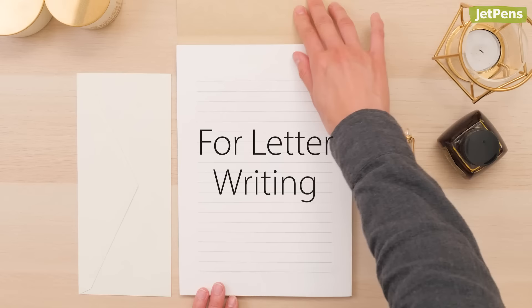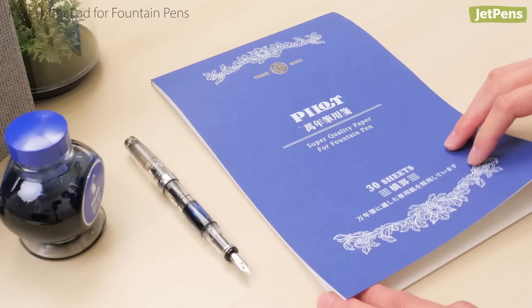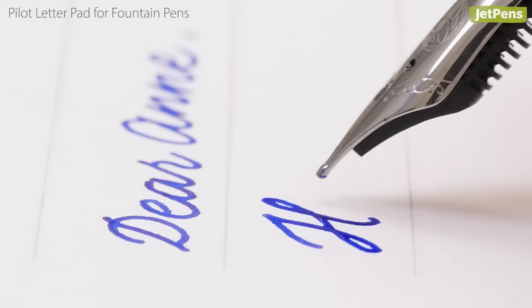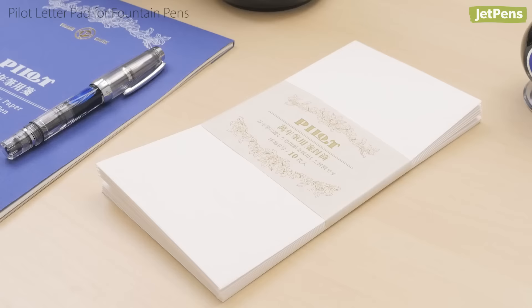Writing a letter is a great way to put your pen and ink collection into use. When you need letter paper that will impress, reach for the Pilot Letter Pad. The elegant design and airy line spacing will give your letter a sophisticated look. Developed specifically for fountain pens, the paper has been carefully crafted to ensure that nibs glide across the page. Although show-through is very low, the back of the sheet is not lined. Matching envelopes made of the same paper are also available.